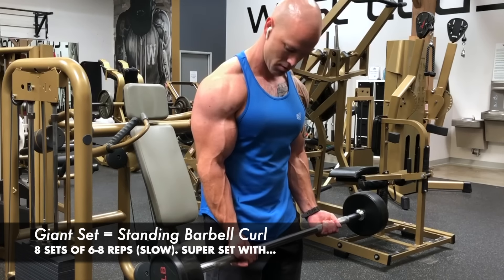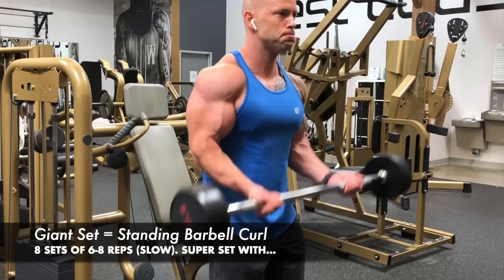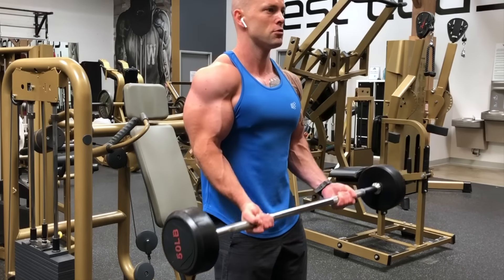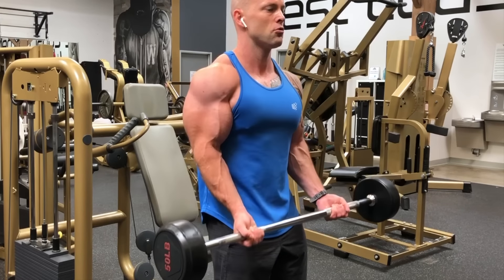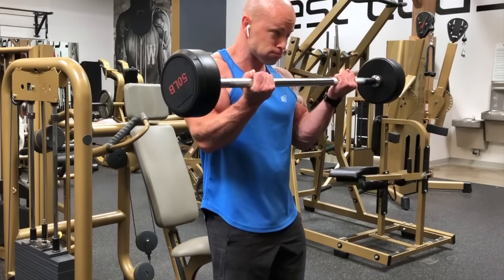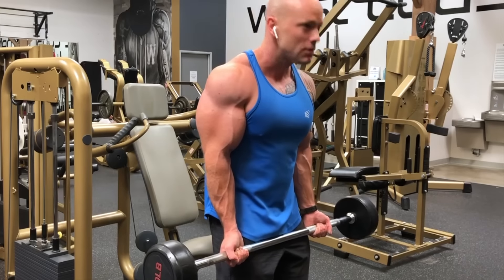Starting off this workout with straight bar barbell curls. This is going to be a giant set — the slower portion of the predator super giant set. Remember, predator sets have a first series of exercises slow and then a second series faster. With a shoulder-width grip, elbows into the sides of the body, wrists straight, focus on coming up, contracting on top, and going down slow — six to eight reps at a good steady pace, just focusing on the squeeze.